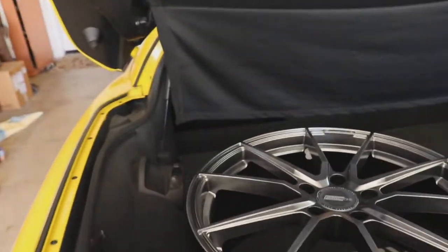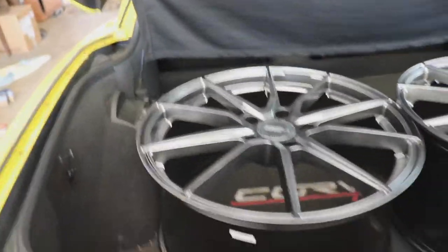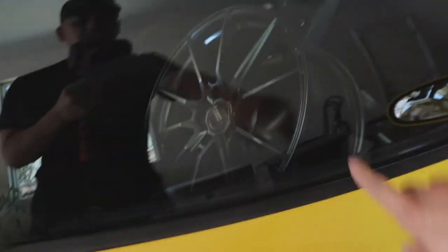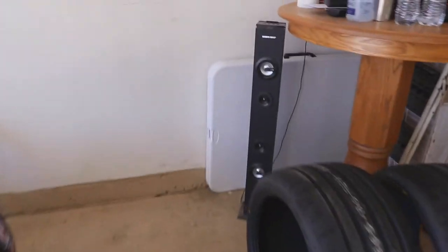Today we're unveiling the wheels coming on this car. Here they are — Flow One Race Spec F4s, 20 by 10s in the rear and 19 by 8.5 in the front. To wrap these we have the Federal 595 RS-RRs — and if you want to know how to read a tire, I'll show you right now.